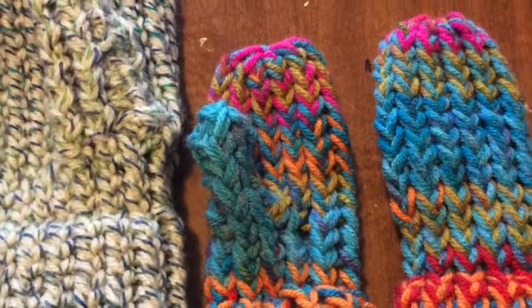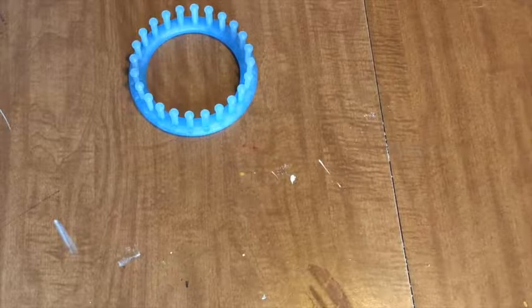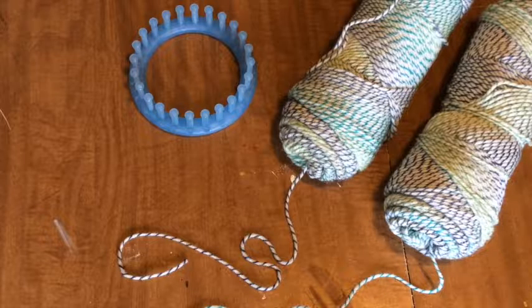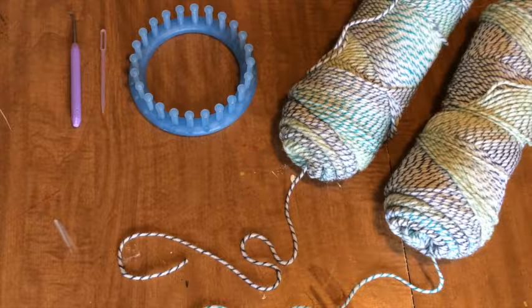The tutorial this week can be customized to fit any size and any style. We'll only need five things for the project: a loom — for adult gloves I use a 24 peg — yarn, a pick tool and a threading needle, both of which come with a loom, and scissors.